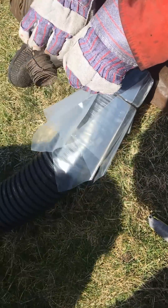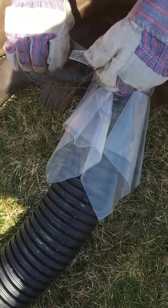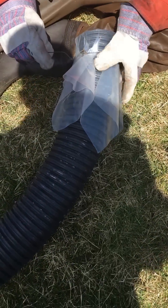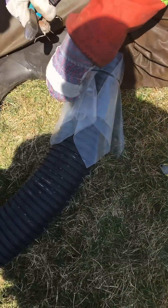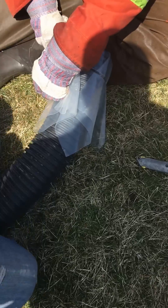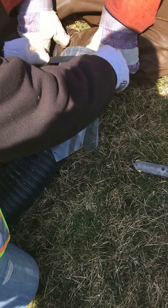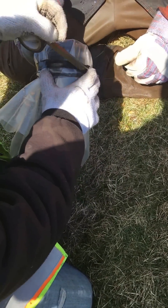Right there, the tip. Now we're going to give it a little bit of tape just to make it a little bit more tight, so the seal will hold better.